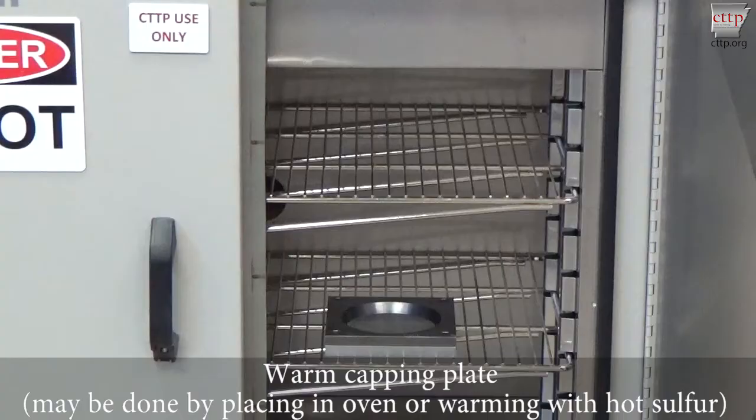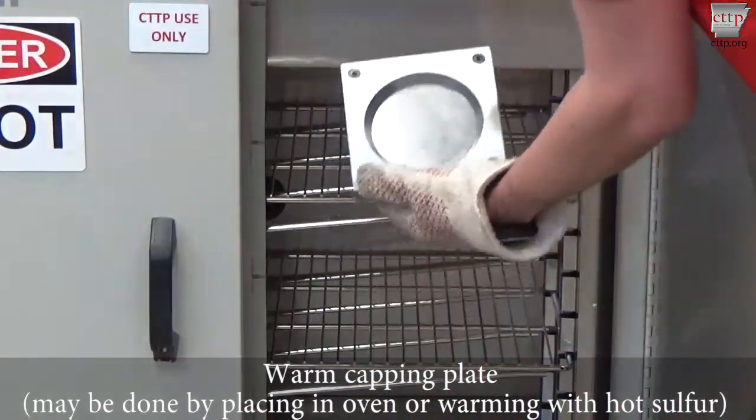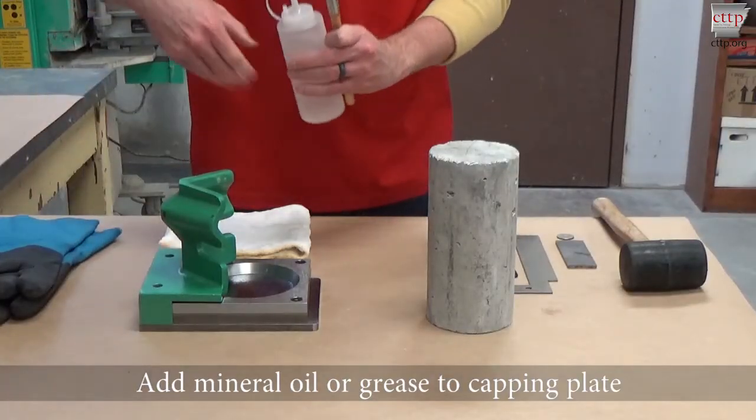Warm the capping plate. This can be done by placing it in an oven or by warming it with hot sulfur. Add mineral oil or grease to the capping plate.